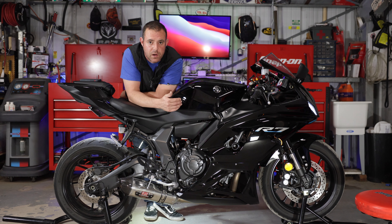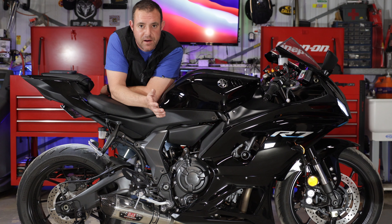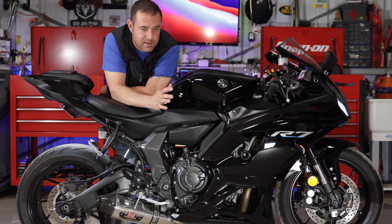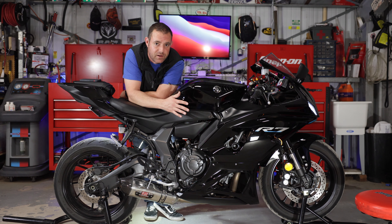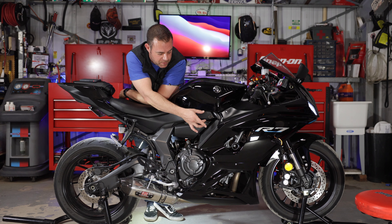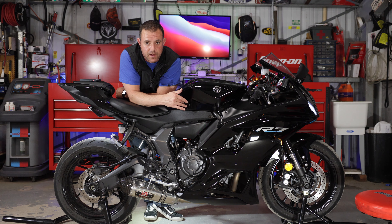On supersports it's considerably more important that you're using your lower body to hold yourself up on the motorcycle, as well as providing grip for your inner thighs so you don't go sliding around. If you're on back roads and really playing around, you're going to be moving around a lot on the bike and using your legs to hold yourself while leaning. In some cases you can put them lower as well, but these are going to provide considerably more confidence while riding.